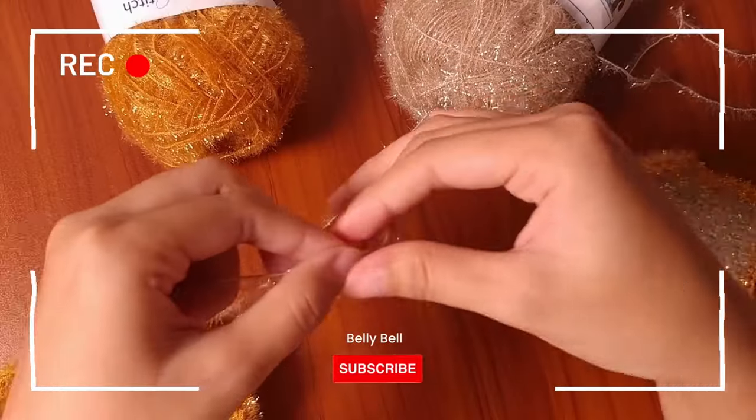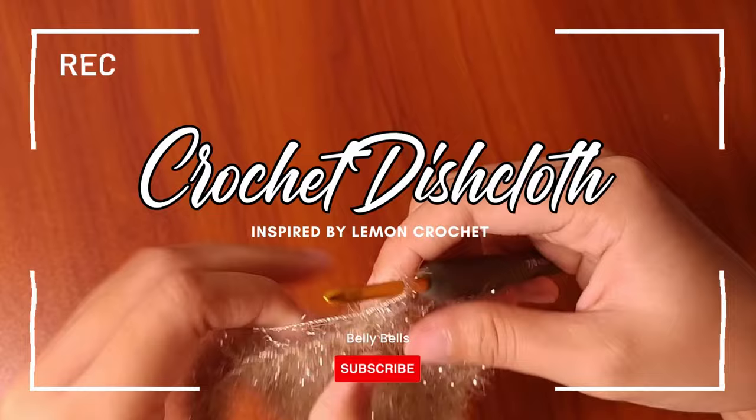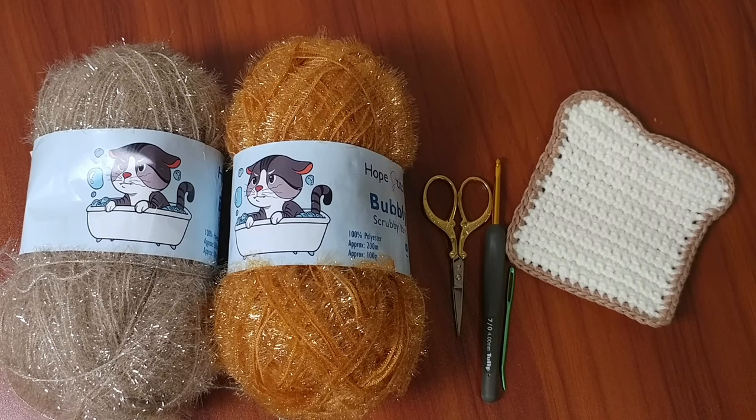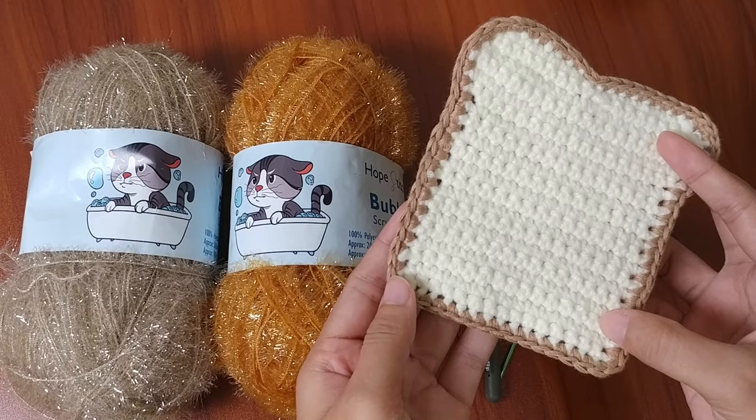This yarn does not come off easily, so it is really good yarn. In today's video, we're going to create a crochet dishcloth. It's going to look just like a slice of toasted bread. This design is inspired by the lemon crochet pattern.